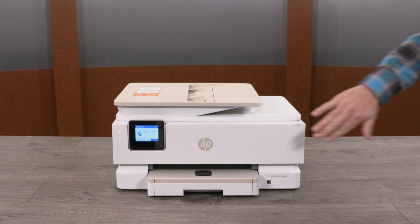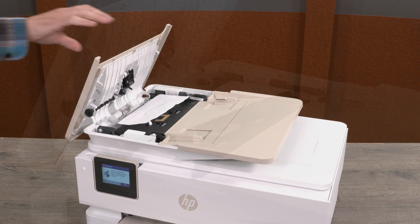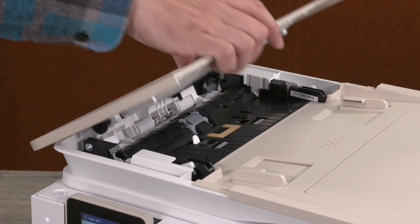If your printer has an ADF or automatic document feeder, you may need to clear jammed paper from the document feeder. Lift the document feeder cover, and, using both hands, remove any jammed paper. Then lower the document feeder cover until it snaps back into place.